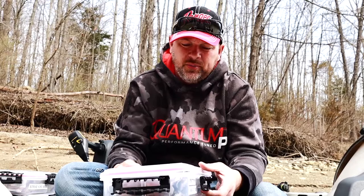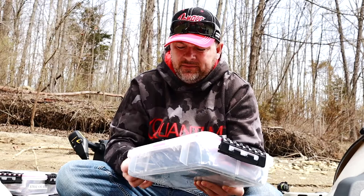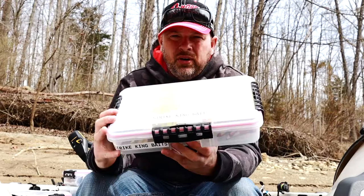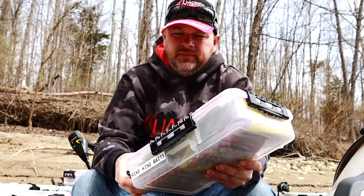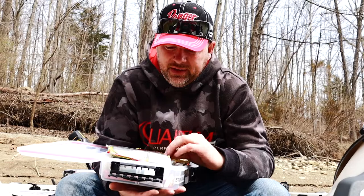You don't have to worry about moisture content because they stay in the package. It's a water-sealed box, it's a lot better and a lot easier, and you don't have as many boxes. I put labels on the front — well, actually on the side — and one on top. I use Strike King baits, not sponsored, just good baits and that's what I use.